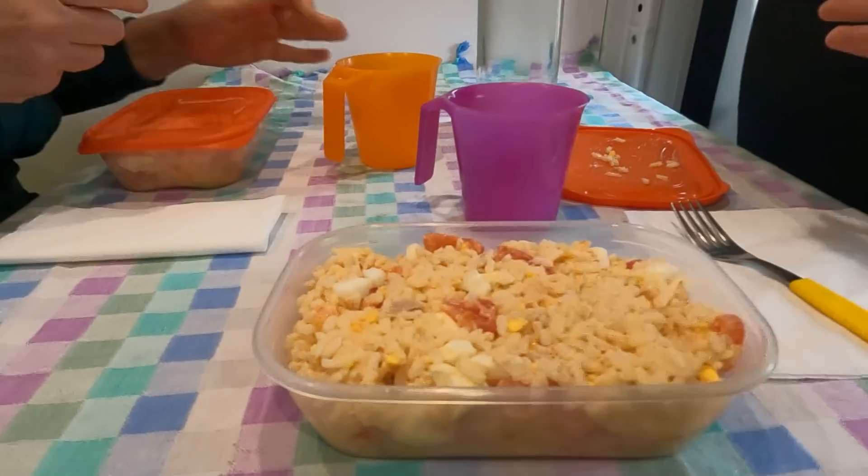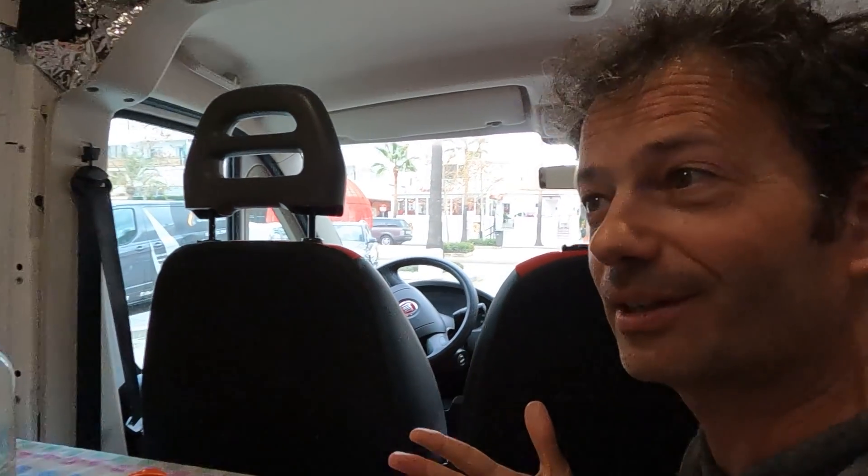E voilà — insalata di riso! Siamo in una frazione di Marbella, una di questi mille paesini attaccati uno all'altro. Per fortuna abbiamo trovato due posti in linea, siccome noi siamo lunghi sei metri, si è trovato un parcheggio, si mangia e poi si fa un giretto — c'è anche da fare la spesa. Questa è la nostra finestra di oggi a pranzo. Non si può sempre avere il mare. Ora si mangia perché siamo affamati.